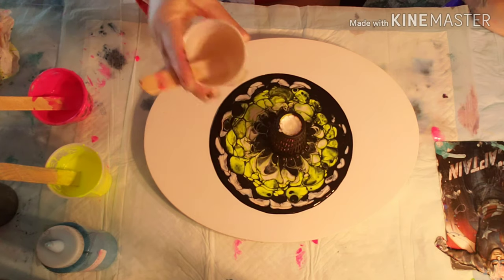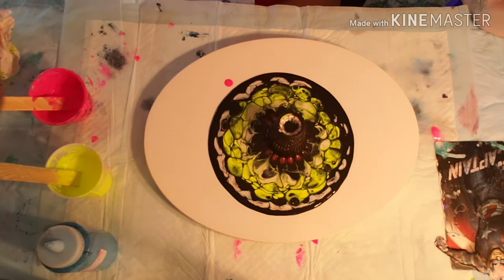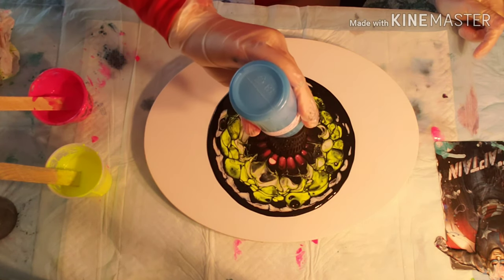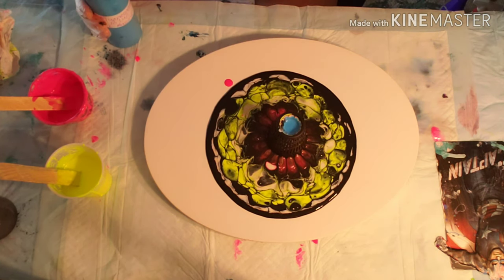I'd like to take this moment to apologize for the noise in the background. I started building a drying rack and a friend of mine is helping me finish it, so that's what the banging in the background is.